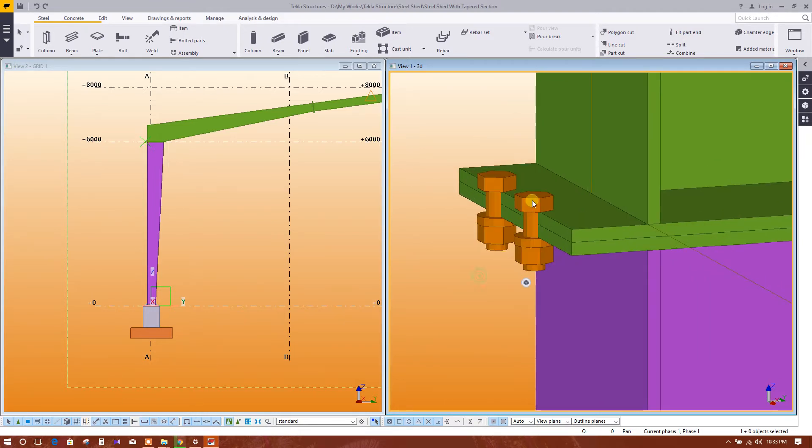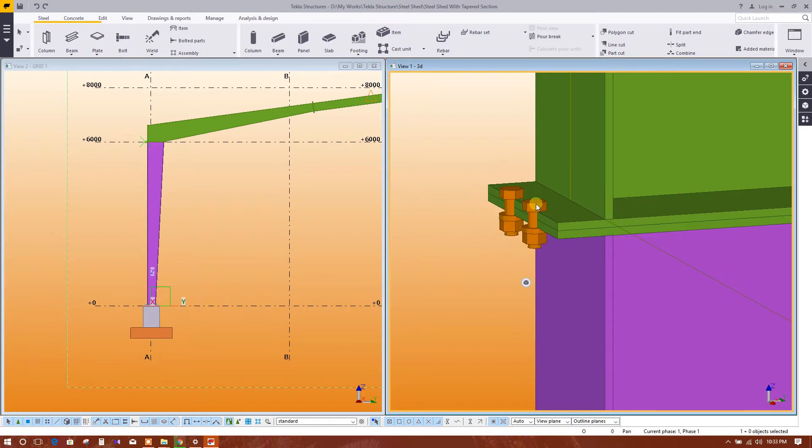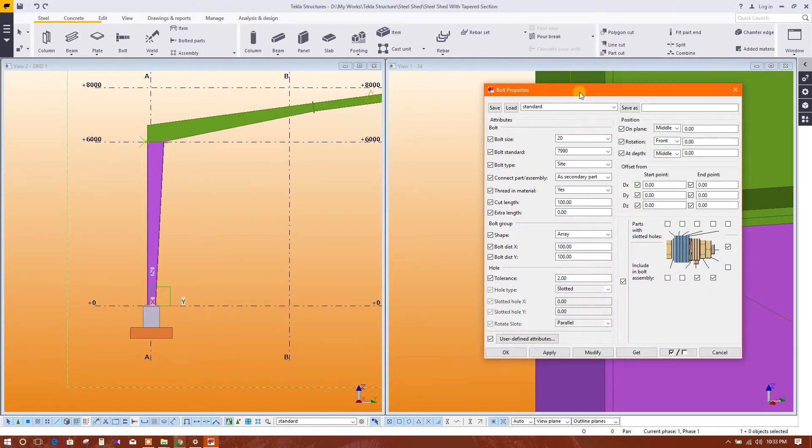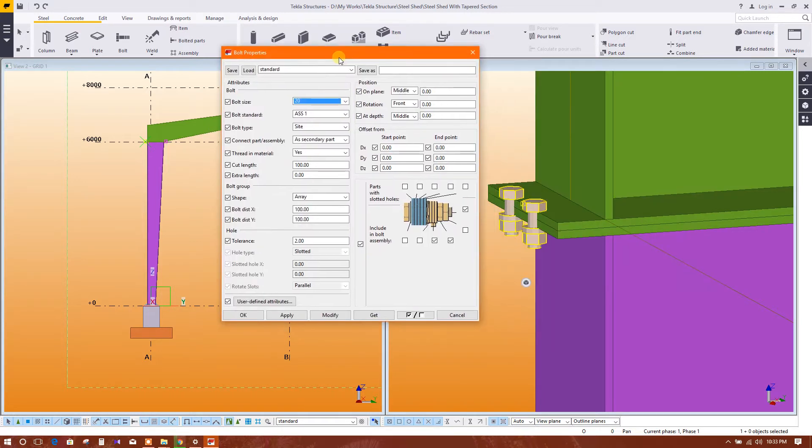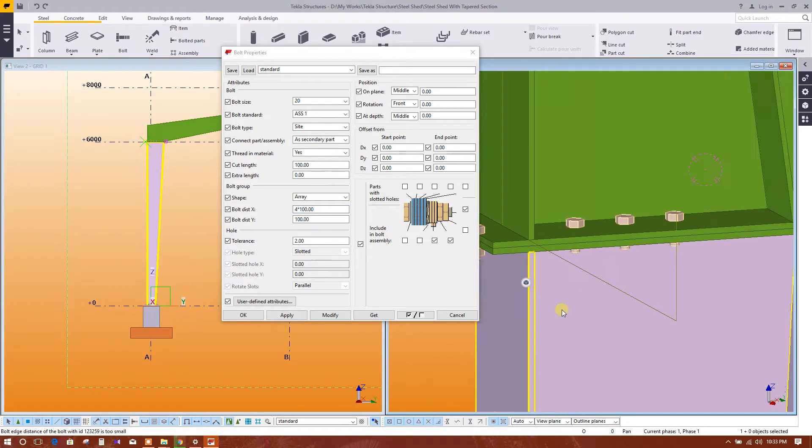Now we will edit this bolt. Set the bolt size to 20. You can change the rod distance here. Set the bolt type and bolt distance like this.